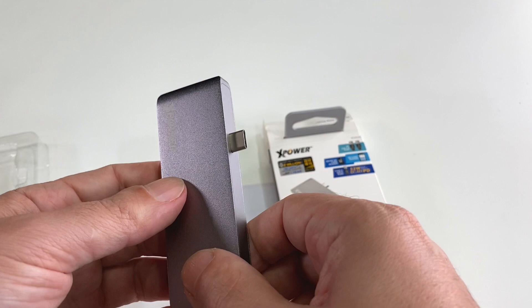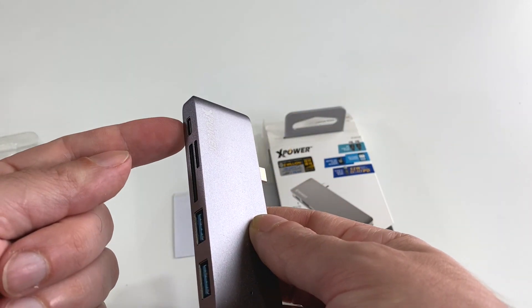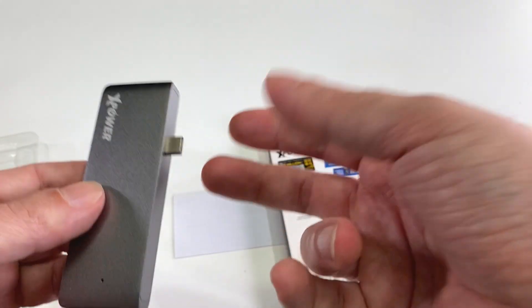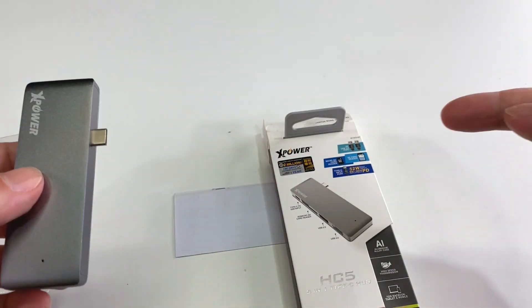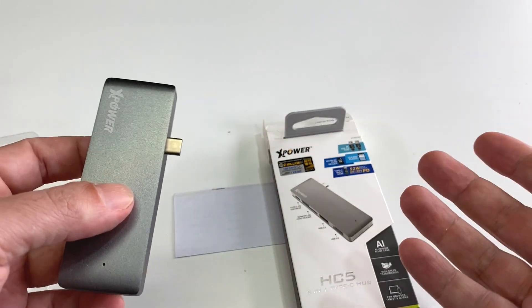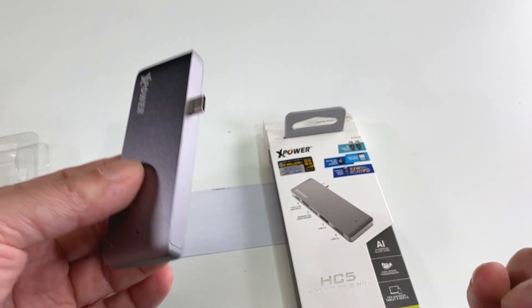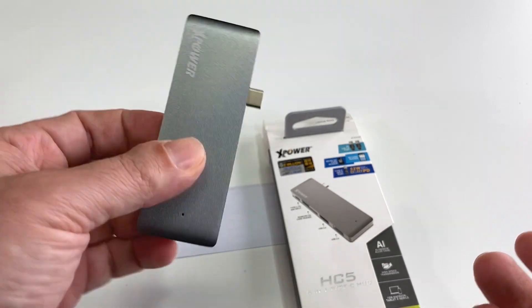On top of that, you're covering up your other plug, which means you have to use the hub's power input if you want to charge while using the hub. If you had a MacBook Pro, you could plug this on one side and plug in power on the other side — no problem. But on the MacBook Air, this will monopolize all your ports except the headphone jack. Keep that in mind.